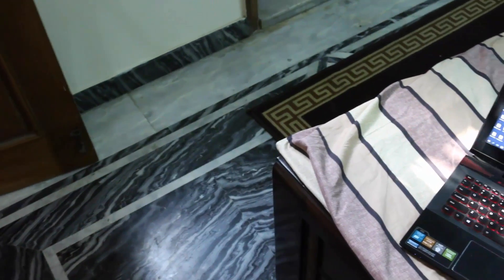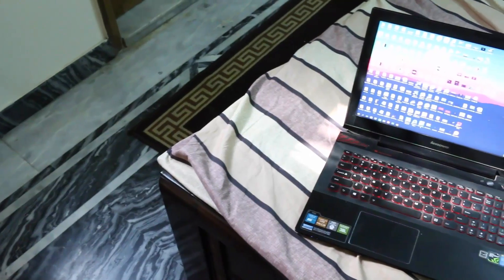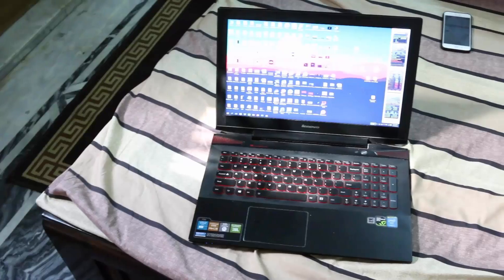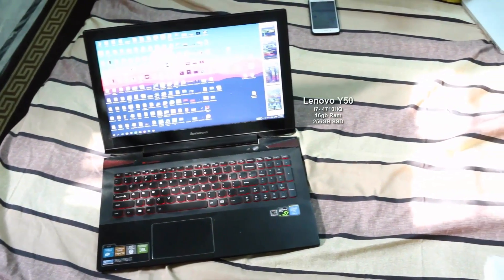Hi ladies and gentlemen, welcome to Attack Point video. Today in this video I will demonstrate how to disassemble your heatsink and reapply thermal paste on it. The Lenovo Y50 comes with a 4710HQ Core i7 processor.